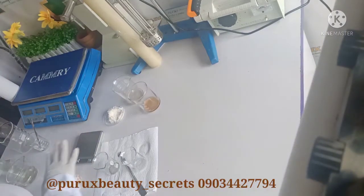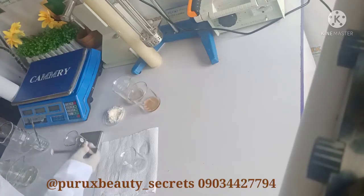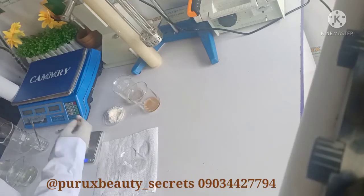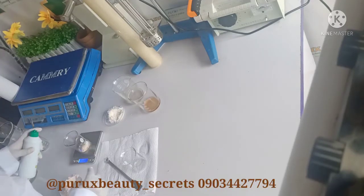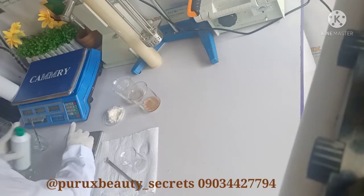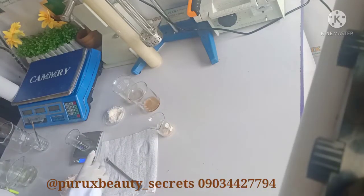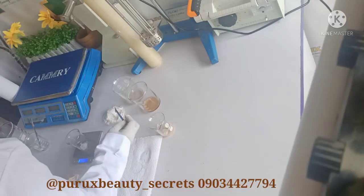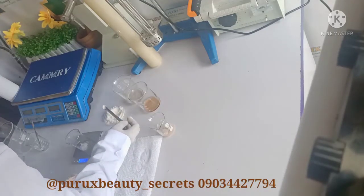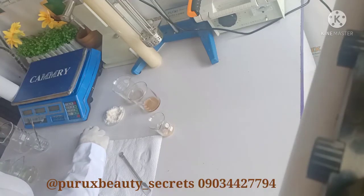Now let's dissolve with propanediol 1-3. I'll start with the salicylic acid USP. In the case of this one, unlike the propylene glycol and the sodium lactate, I will need to heat — even if I'm dissolving the USP salicylic acid or the crystal kind of salicylic acid. So I will have to heat both of them.